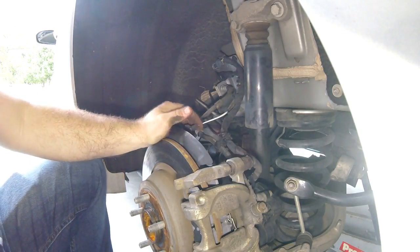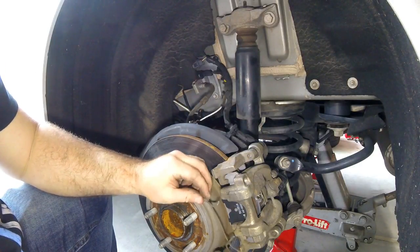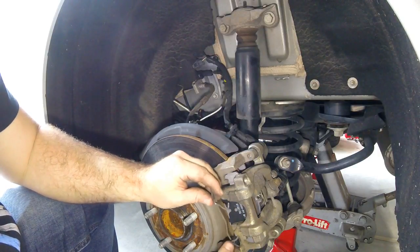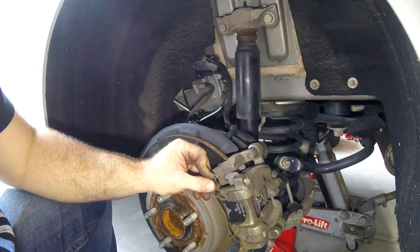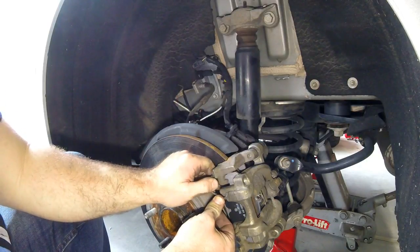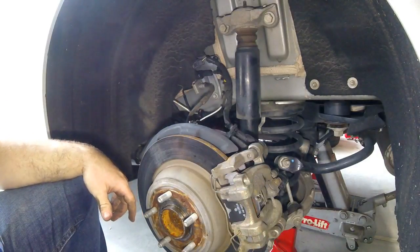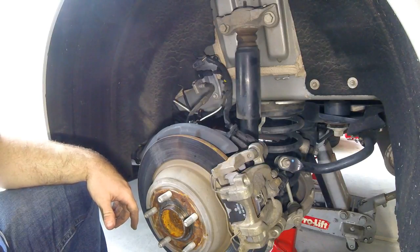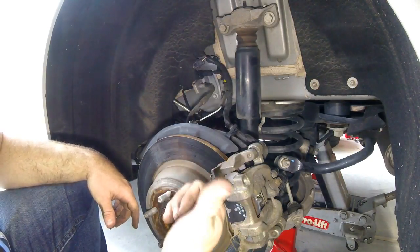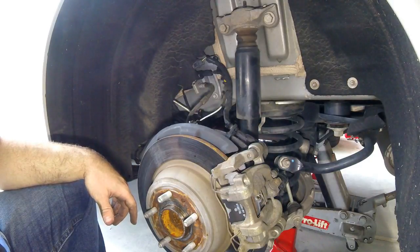Last but not least, reinstall the spring clip assembly. I found it's actually easy to do by hand - no pry tool needed. Get one side on the outside, put the bottom in the hole, then put the top in the hole, and pull it out with your thumb. It's not a very strong spring. Finally, make sure you put the brake fluid reservoir cap back on - don't forget or you won't have a good day. Put your tires back on and go test drive your brand new brakes.